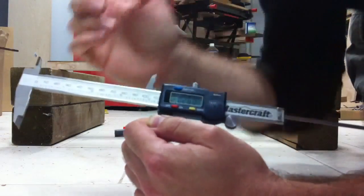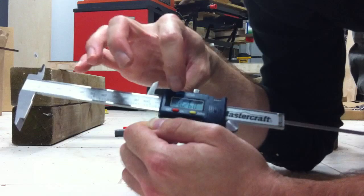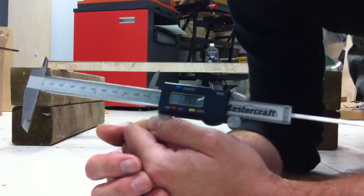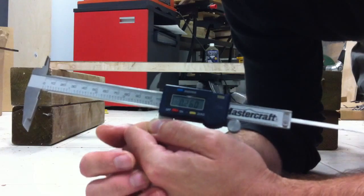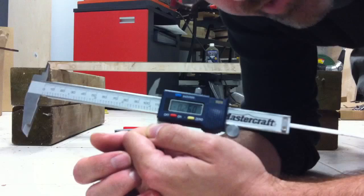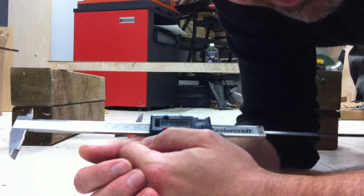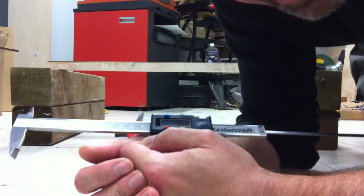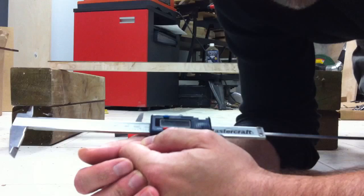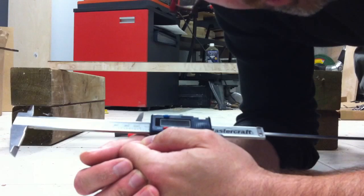If you want a couple of millimeters of string action at the 12th fret, I've obviously got a neck here with the maximum amount of flex under 200 pounds of about 6 millimeters. So it will move — it's not a perfectly entirely stiff, perfectly straight neck, because you do want to have some ability to change your neck relief and your action. But what I think this will do is allow me to do really strong necks that are consistent, that are going to be a little more resistant to warping and twisting and bending in ways that we don't want. That's just a new way I thought of to do some carbon reinforcement in the necks.